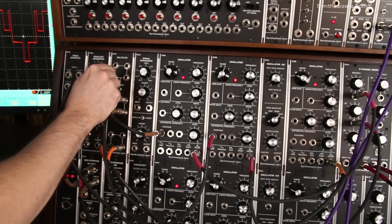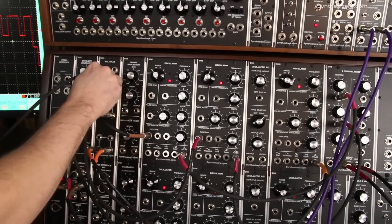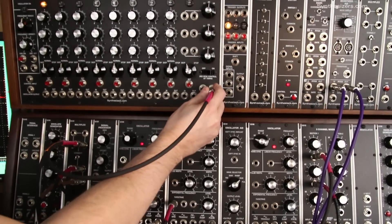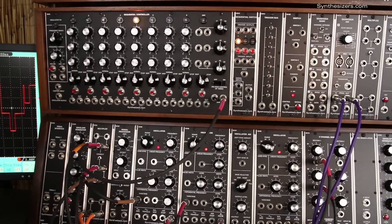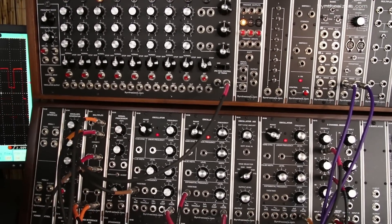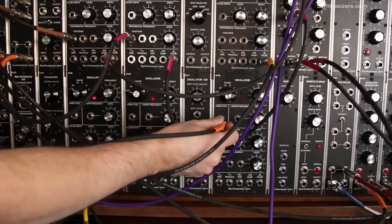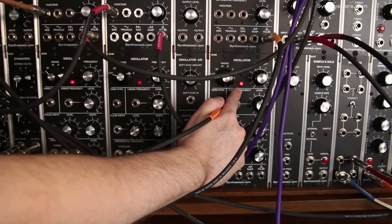We're going to go into a multiple here because it's going to go to multiple places. The first place it's going to go is to clock the Q960 sequencer. The second place it's going to go is to the hard sync of the second oscillator — this is the one that's going faster, which will provide our ratcheting pulse.